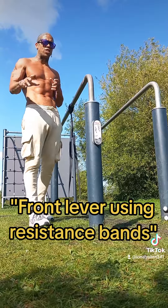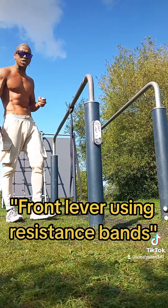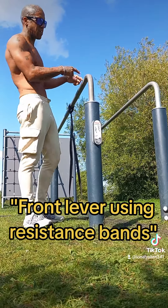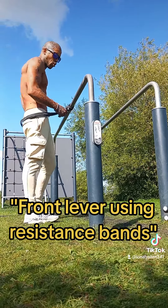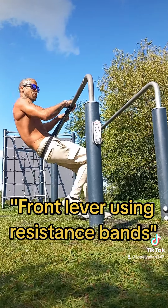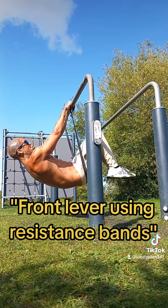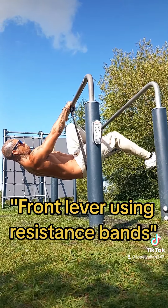Do this alongside whatever routine you've got going on and it should help. If you're struggling to do the full front lever with the band, you can always make the progression easier.